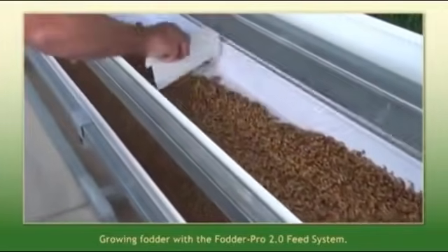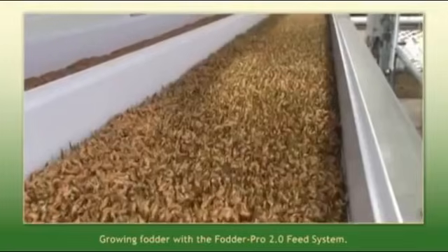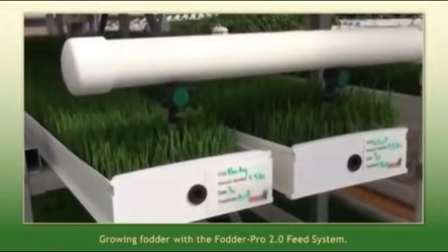Using a little seed spreader here, we simply spread the seed out in the tray. We irrigate every two hours for four minutes.